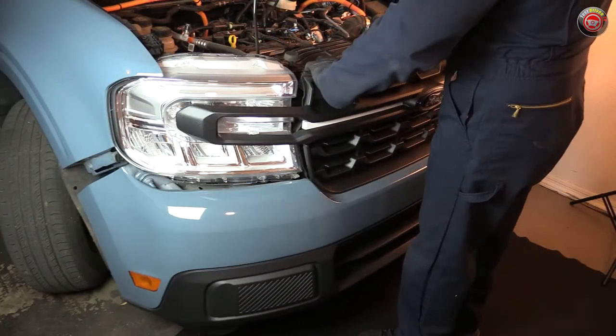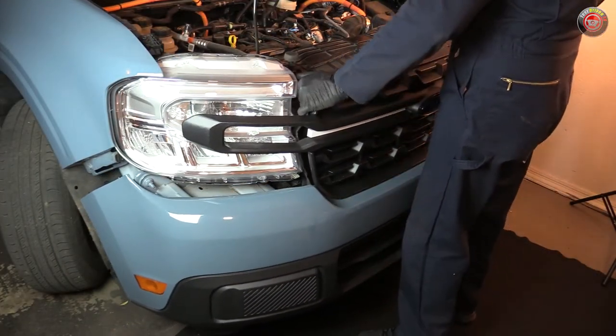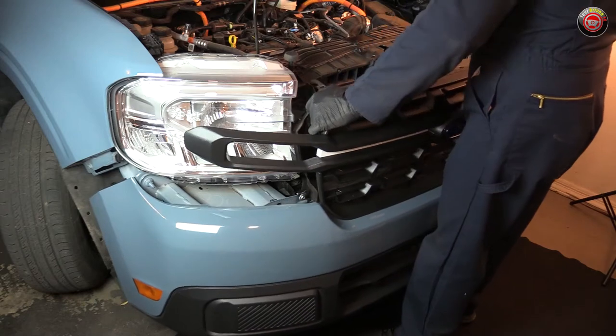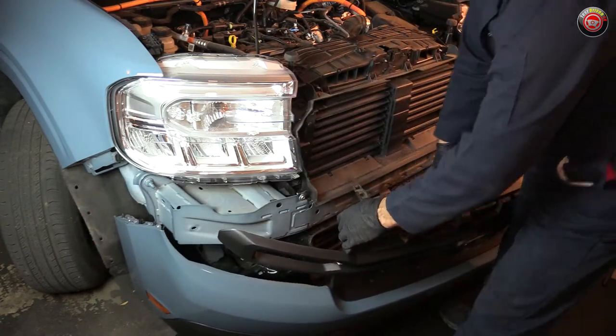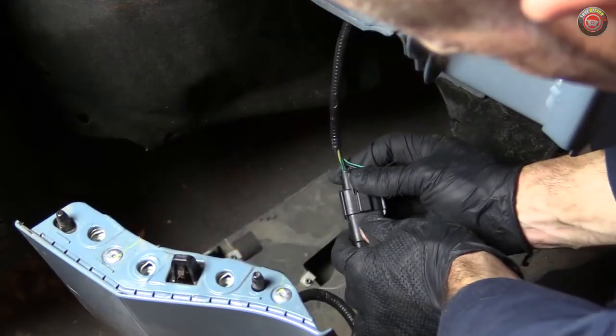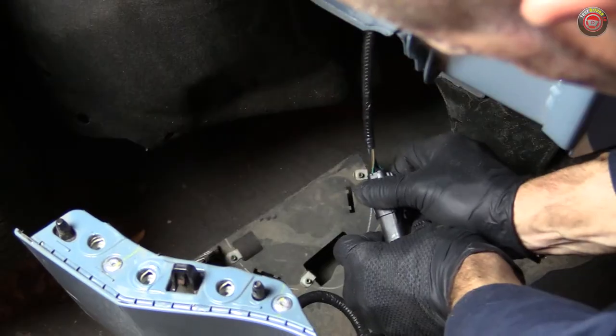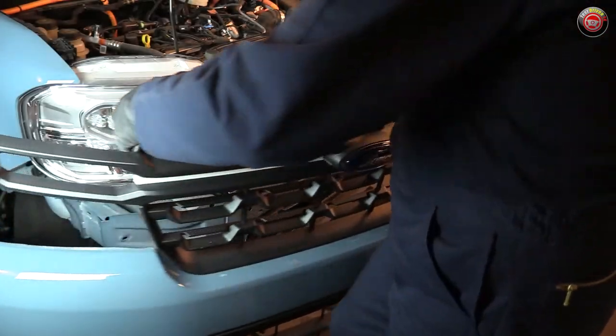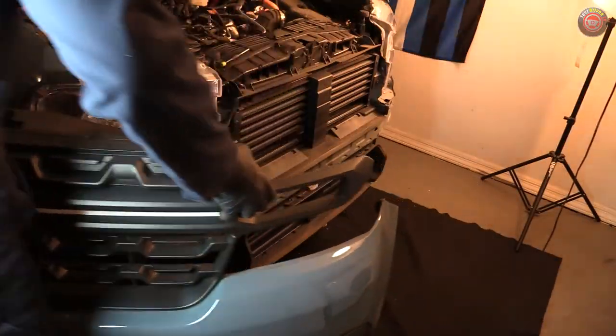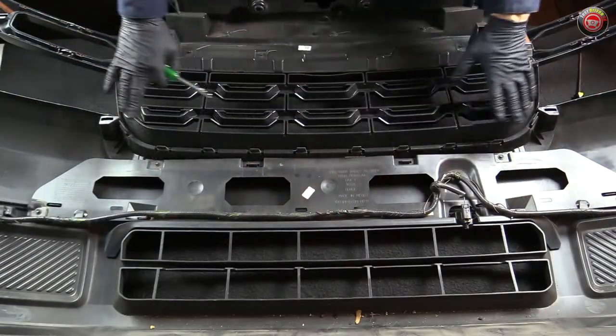Once it breaks free, the entire assembly comes off and is surprisingly light. This is the occasion I took to disconnect the wiring harness now that I could see it and how its clip mechanism worked. A small screwdriver used to put pressure on its lock tab allows it to come apart easily. Now it's time to take the whole thing to your work table with a towel or blanket over it to protect your paint, because now you need to disassemble it.